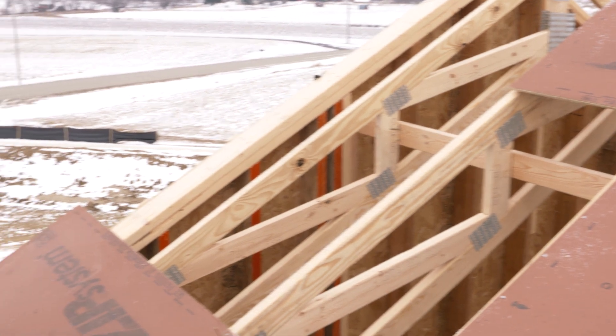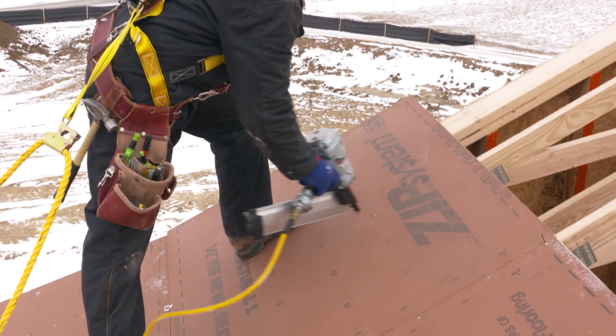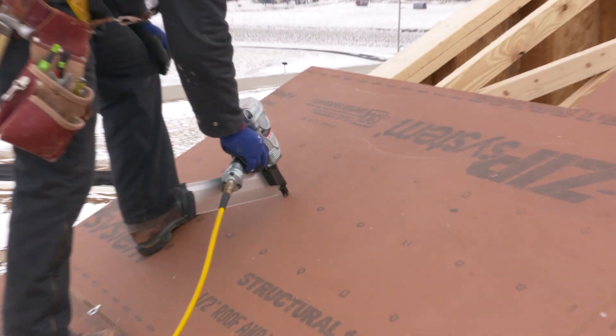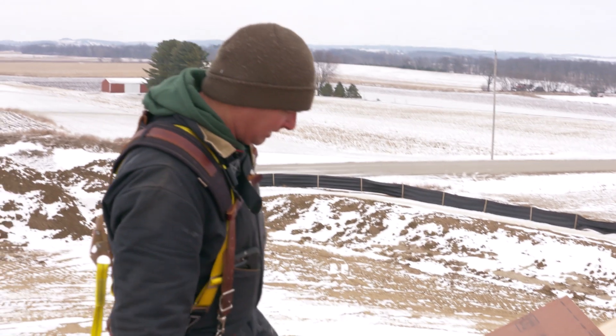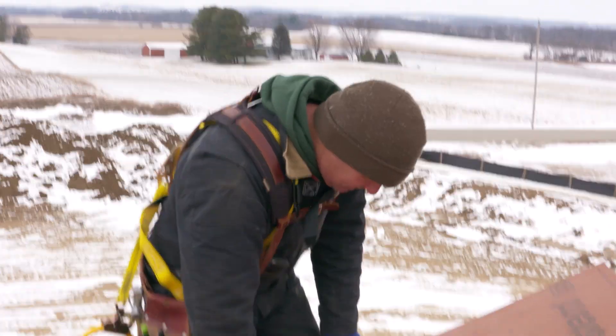When we go to nail off our zip panels, just like on the walls, our spacing is eight inches in the field, which they have marked with squares. The squares line up with our two foot on center roof framing, whereas the circles would line up with 16 on center or one foot on center framing.